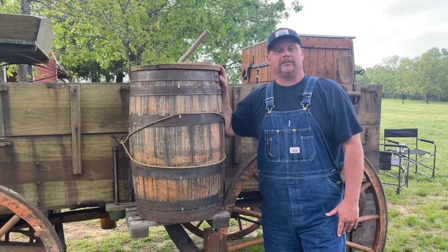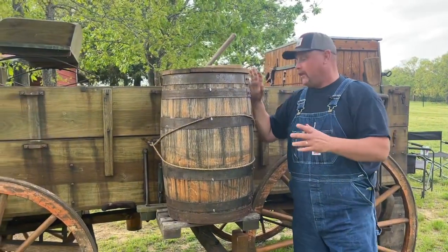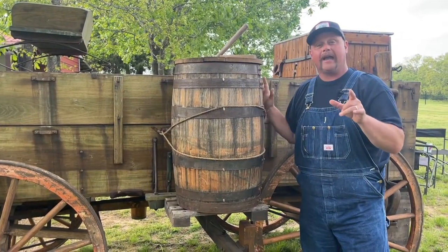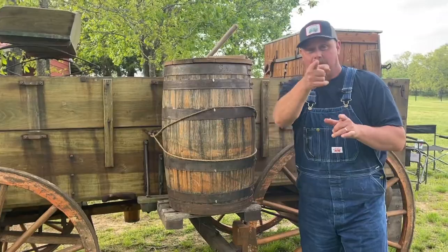Hey folks, welcome back to Horsepin Ranch and the Horsepin Ranch YouTube channel. We gave you a tour of the wagon before. This time we're going to give you a tour of what we haul this wagon in when we go down the highway. So stay tuned.